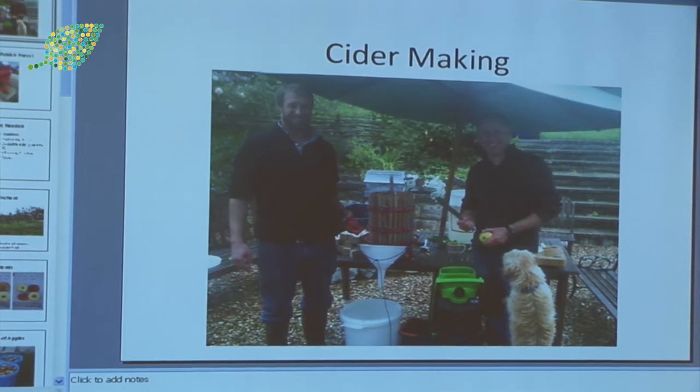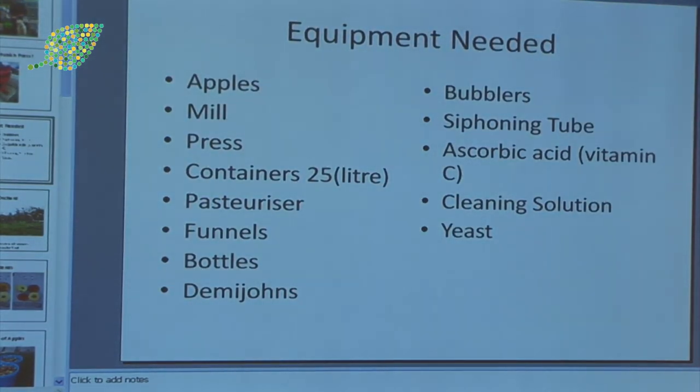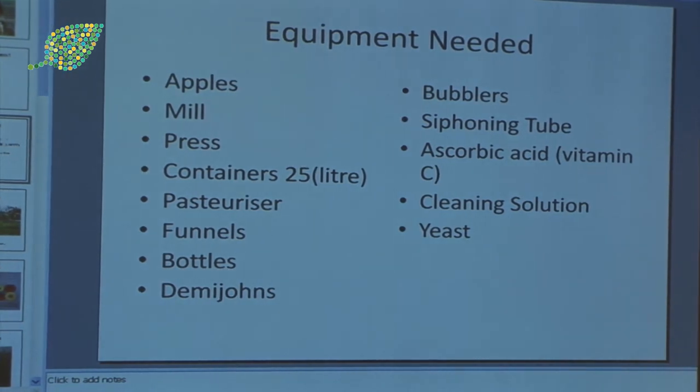What do you need? Lots of apples, a mill for chopping them up. Originally I used a wood chipper but we found a great mill that works really well. A press, lots of containers — 25 litres — and a pasteuriser. My dad managed to borrow a great pasteuriser, but a pasteuriser is essentially just a big bucket of hot water. It just needs to be at 70 degrees for about 20 minutes. Then funnel bottles and demijohns.